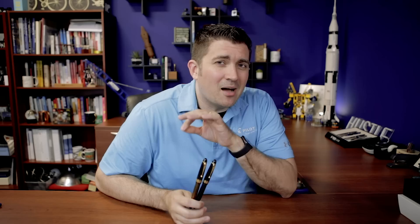So there is the Pilot Custom 823. You can learn more about it on gouletpens.com, where it's available for $288 as of the shooting of this video, in both color options. Be sure to like, comment, and subscribe. I personally would love to know if you think this is a grail-worthy pen, and if not, what is your grail pen? Thanks so much for watching, and right on.